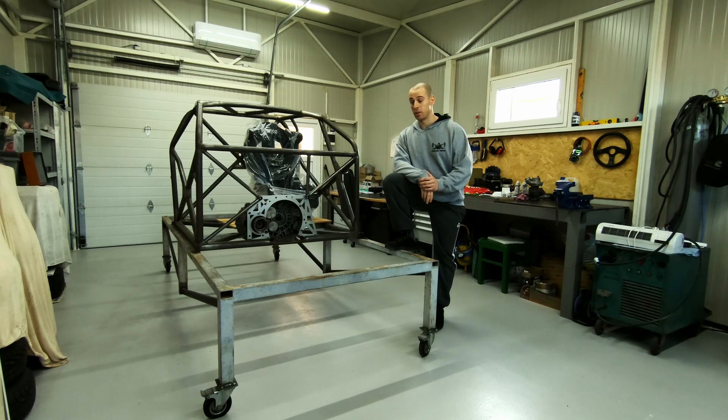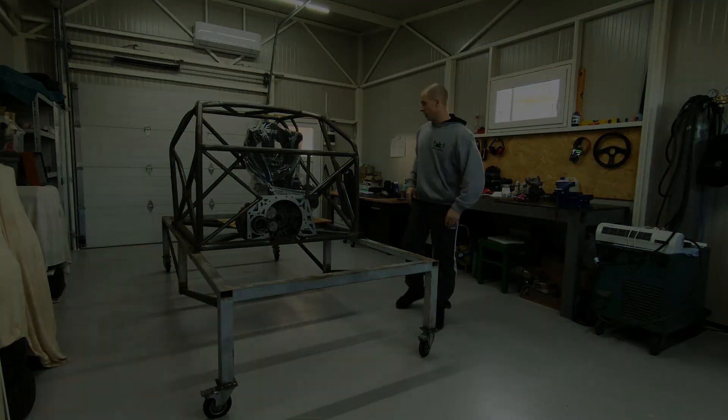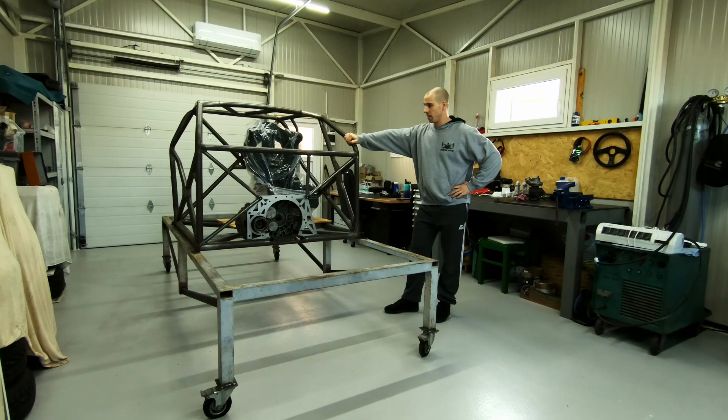Hello, today we're going to talk a little bit about the project — what it is and the purpose of it. So let's dive in. This car is going to be something like a time attack vehicle, circuit racer — generally a track day car for pure enjoyment, nothing else.